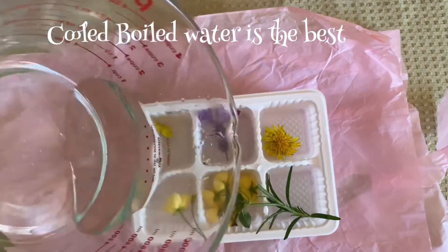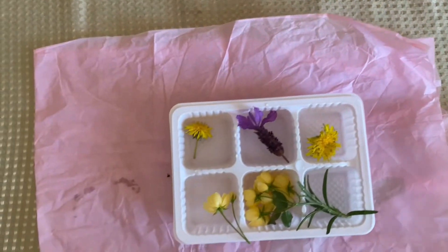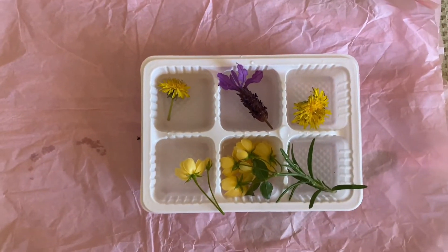I use boiled water because the ice is transparent this way, and it shows all the flowers through. Then pop it in the freezer.